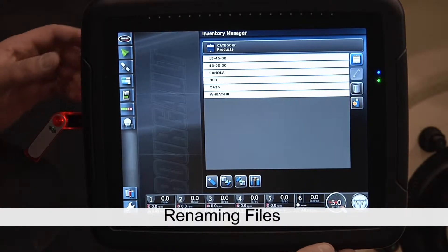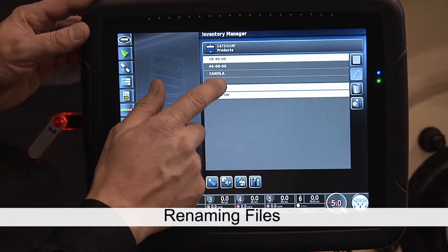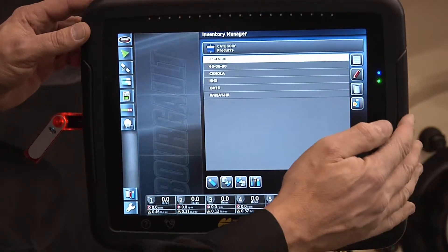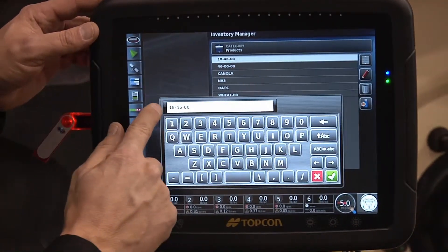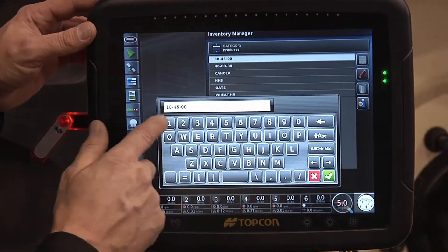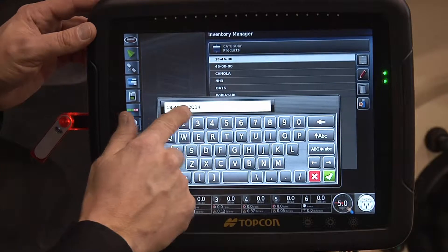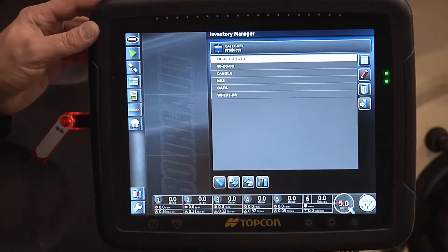The other files we have here — we have the ability to rename products by touching the pencil. I can of course rename that if I chose to make that a 2014-18-4. Now I've renamed that product.